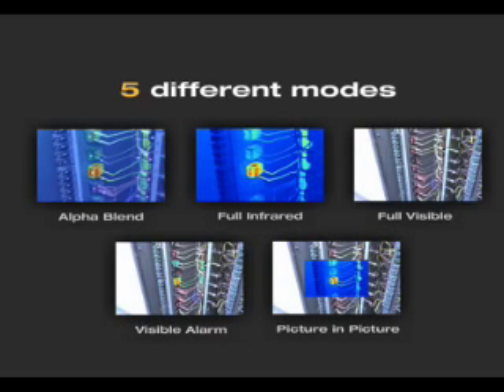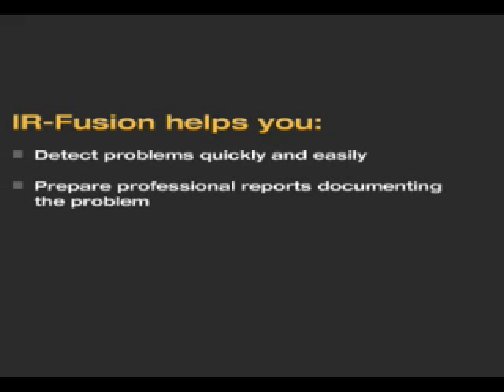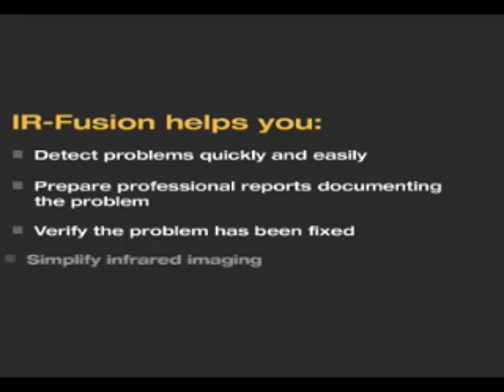Fluke IR Fusion provides five different modes to help detect and analyze problems quickly and easily. No other thermal imaging manufacturer has these robust fusion features. IR Fusion helps you detect problems quickly and easily, prepare professional reports documenting the problem, verify that the problem has been fixed correctly, and simplify infrared imaging.